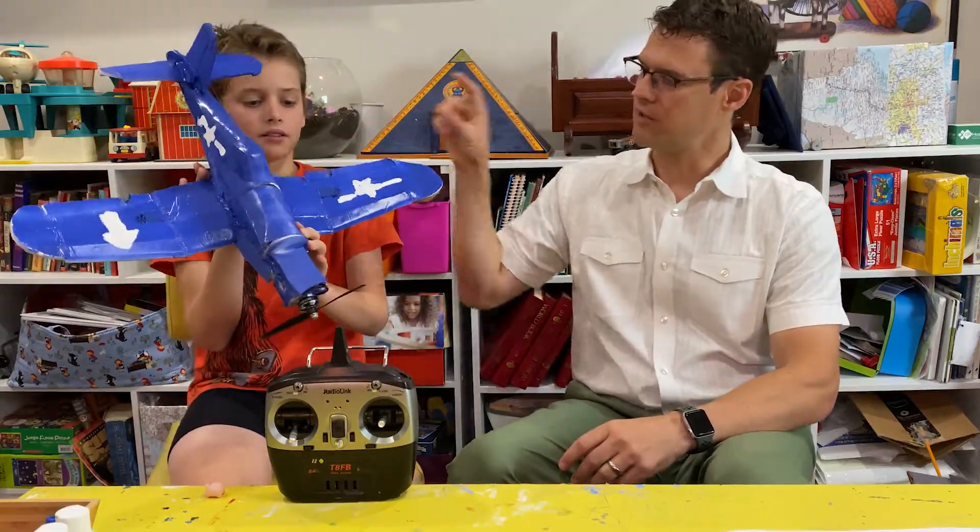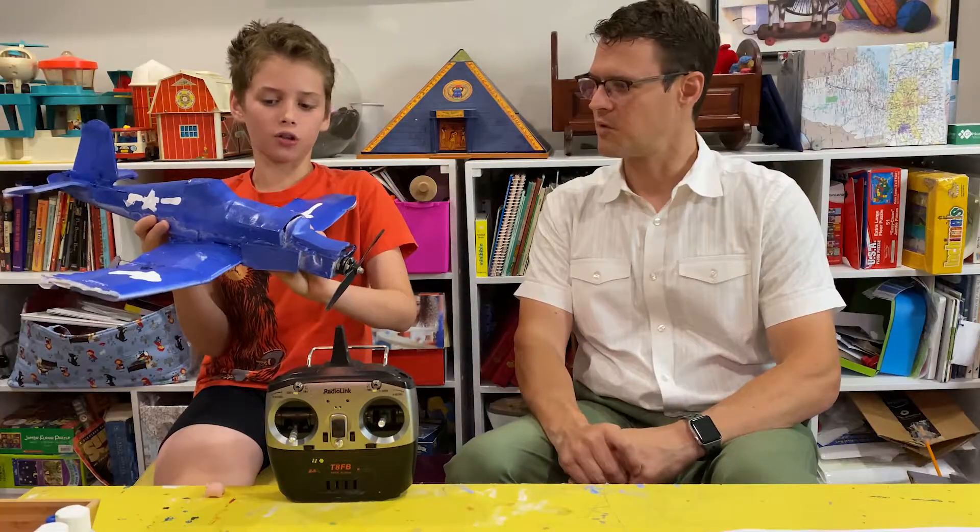What is this material? It's foam board, like dollar things that you would buy at the Dollar Tree. So what were some things you learned? Well, I learned a lot about the battles in which the Corsairs were used.